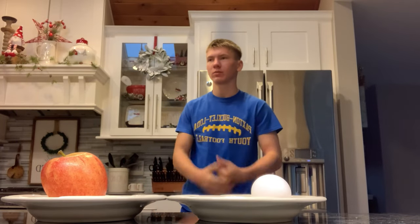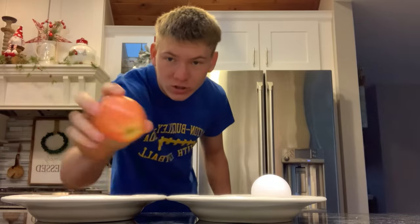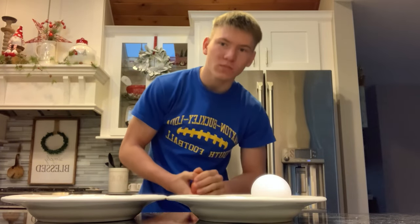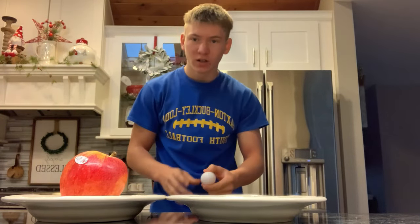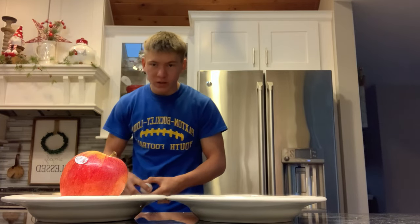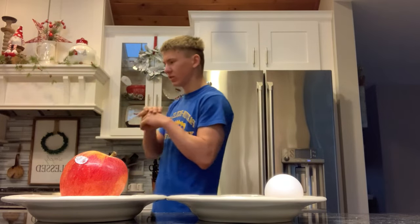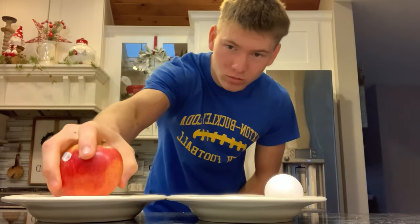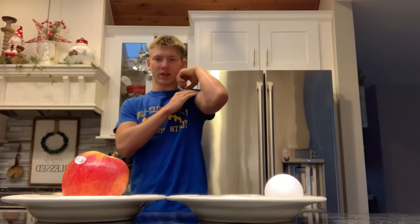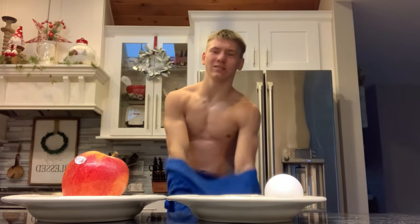Welcome back guys. Today I'm going to be doing something highly suggested in the comments — crushing things. I got an apple and I'm gonna try and crush it, and I also got an egg to try out. This has been highly suggested by you guys. I've done this challenge before with a green apple where I had to crush it with my bicep, so let's see how this goes.